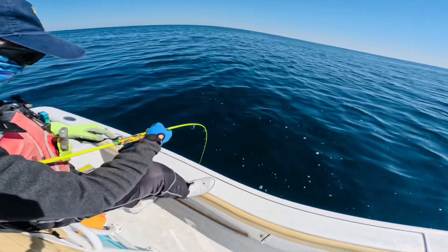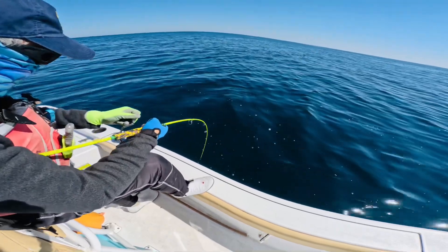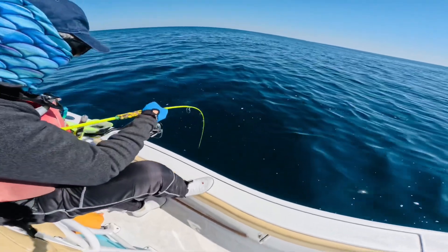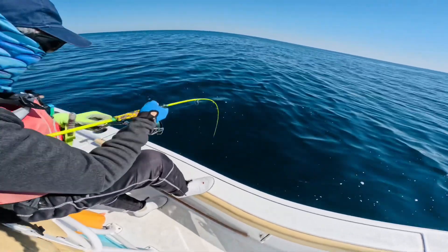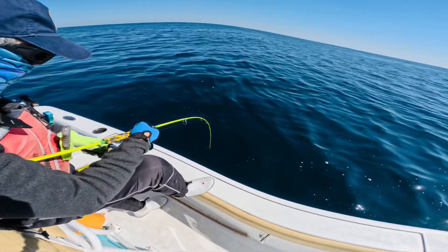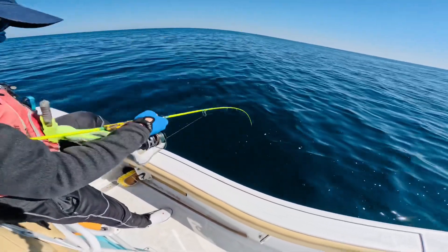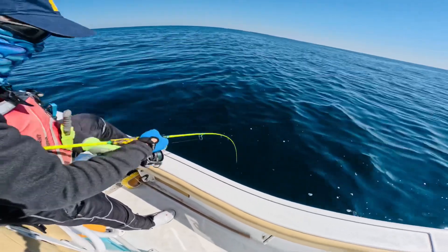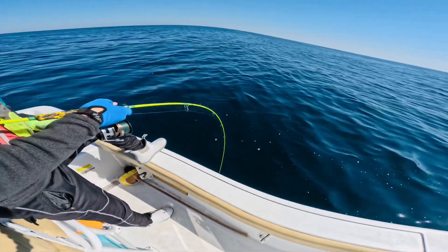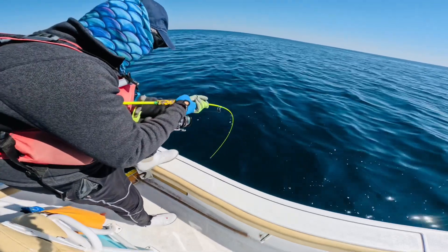Come on, dolphin, let it go! Leave it alone! Come on, this is a big one. I hope it cannot swallow this amberjack. This is a big one. Looks like the dolphin — come on, dolphin, don't eat it! Oh yeah — dolphin got it again! Oh my gosh, the dolphin got it again.